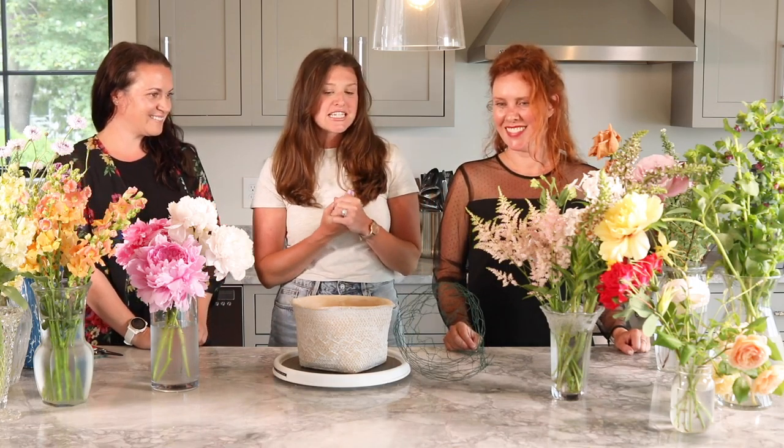So thank you for inviting me. Today we're going to focus on a garden style arrangement using flowers from your garden. In this case it's going to be from my garden, and also trying to take advantage of your local flower farms, especially right now when we want to support local business. So this is pretty much a mix of garden flowers and local farm flowers.